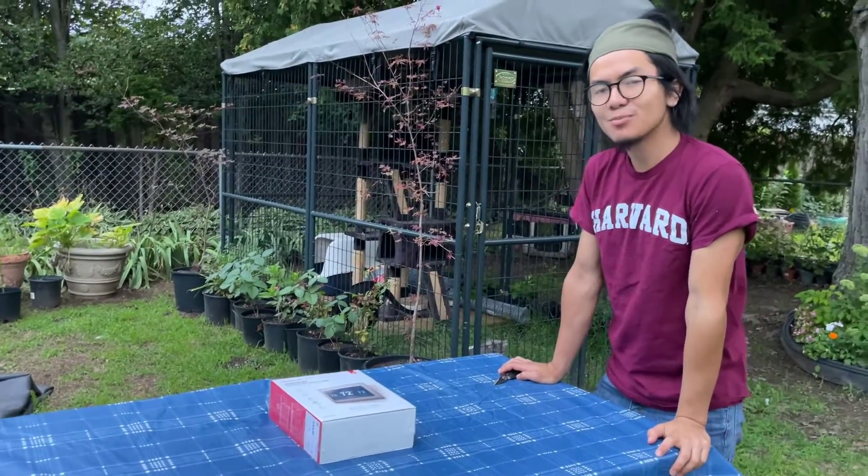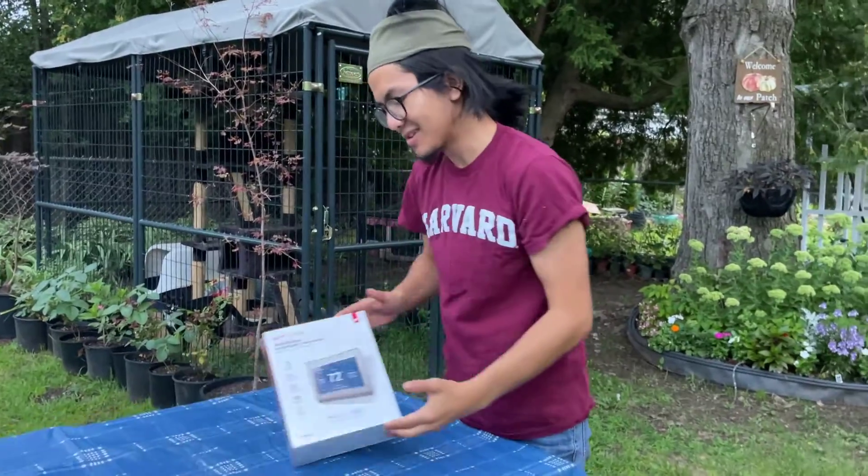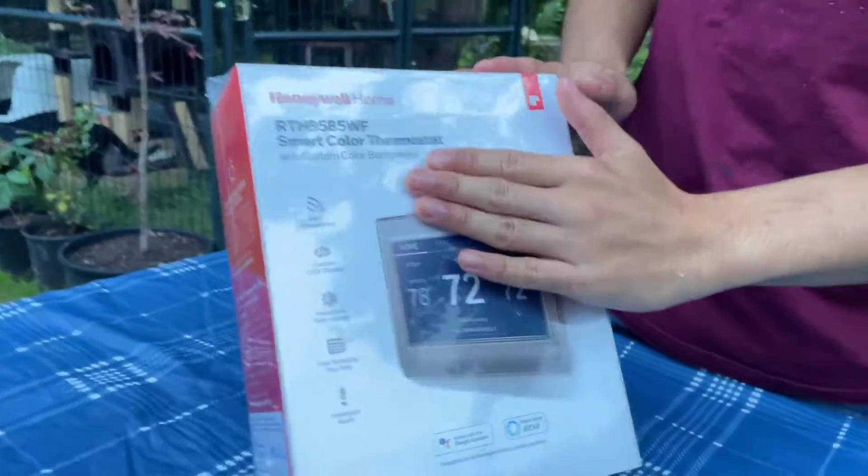Hi, I'm Ironman, and welcome back to one of my unboxing videos. In today's video, we're going to be unboxing and showcasing this Honeywell Smart Color Thermometer.